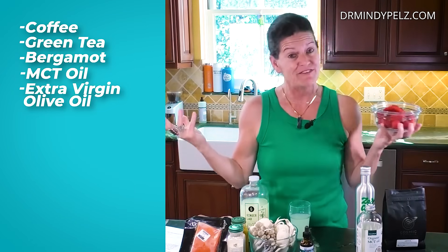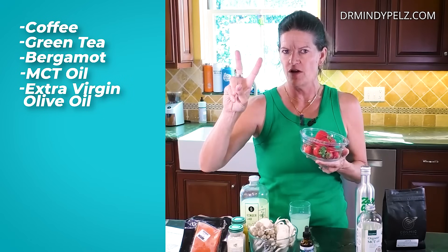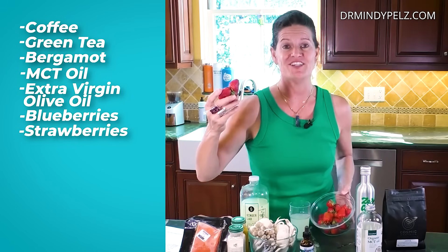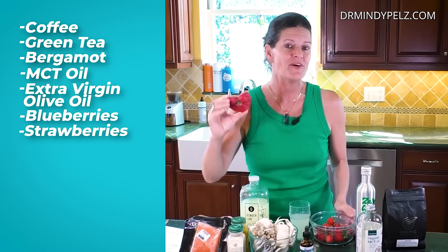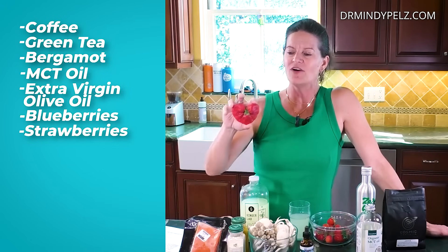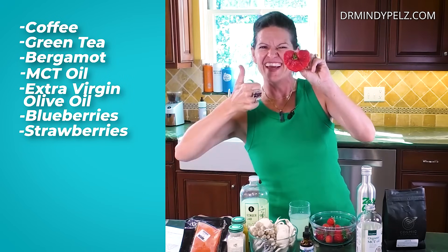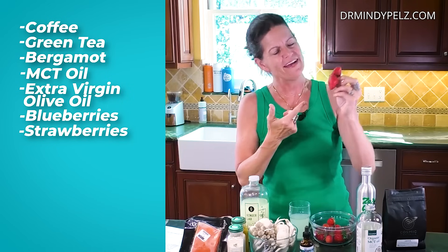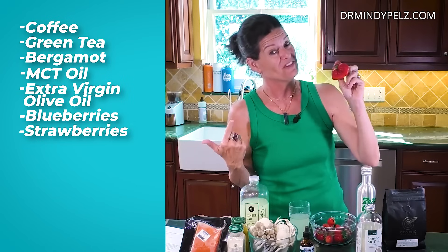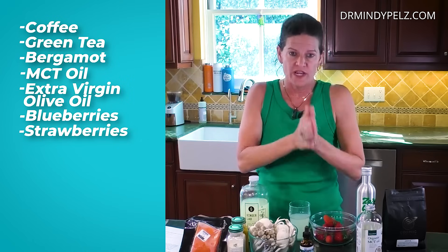The next category of autophagy-stimulating foods are berries — two in particular: blueberries and strawberries. This morning in preparation for this video I went to my farmer's market to get some berries, and my local farmer had this cool heart-shaped berry. Blueberries and strawberries are great for stimulating autophagy.